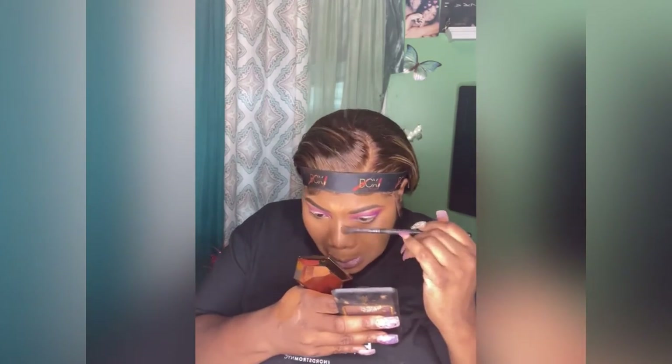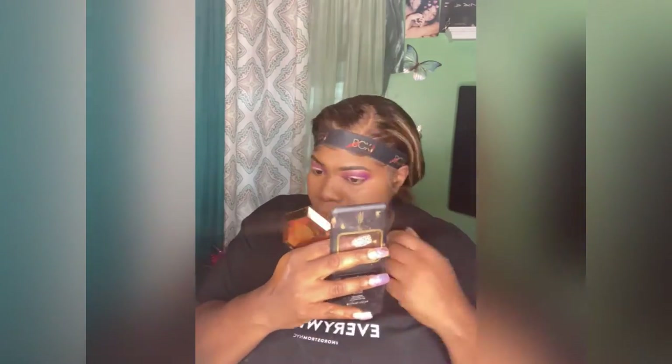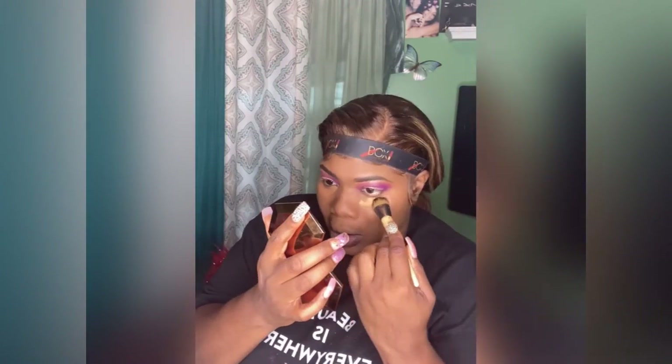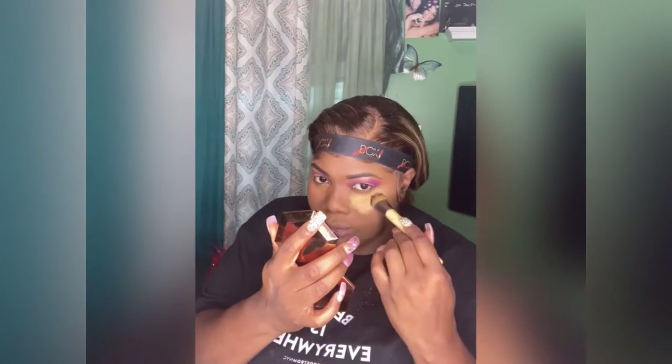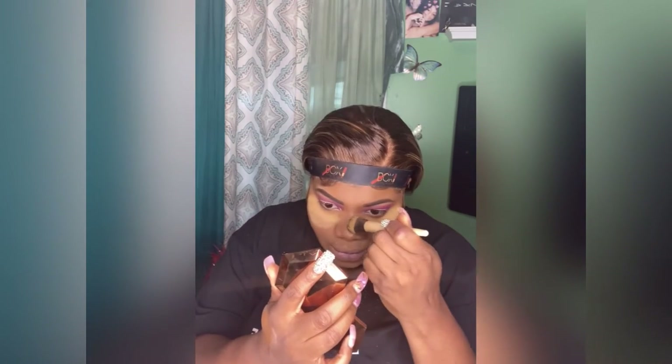I'm taking my Black Radiance pressed powder — I'm not sure exactly what color it is but it's close to my skin tone, just a little darker. I'm going in with it doing my nose, the bridge of my nose, and my cupid's bow. I'm taking the Black Radiance all over — I think this is a It Cosmetics brush. I'm going under the eye with another brush, taking that Sasha Buttercup warm beige and placing it under my eye. I'll leave that on for a few minutes, then go back over with the Black Radiance pressed powder so it doesn't look too light.